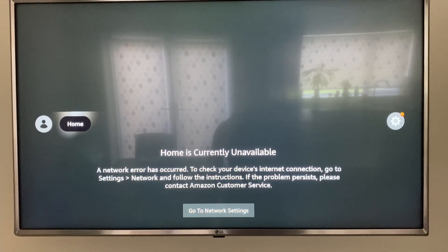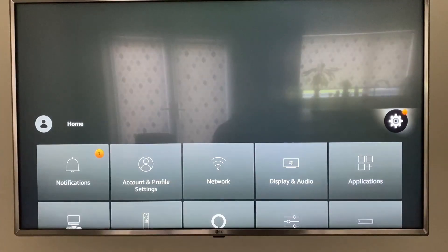Hi everyone, today we're going to show you how to connect your Fire Stick to your Wi-Fi if it's not connected already. When you turn on your Fire Stick, you should get a message saying that your home is currently unavailable because you are not connected to your internet.